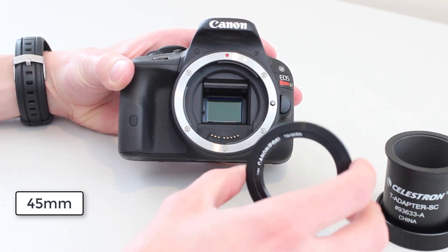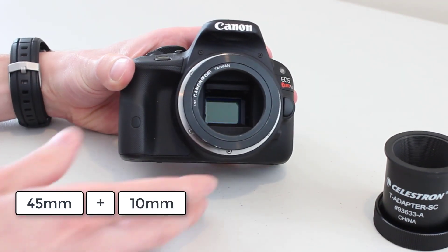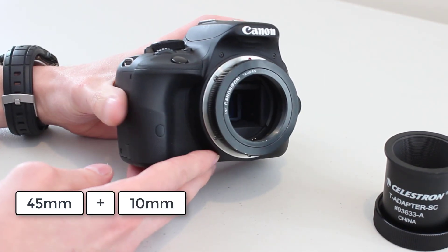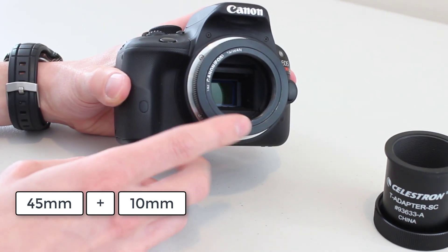Now take a T-ring and attach it to the camera. Most T-rings are going to be 10mm or 11mm — it does vary by manufacturer, but don't worry, 1mm really isn't going to hurt anything.